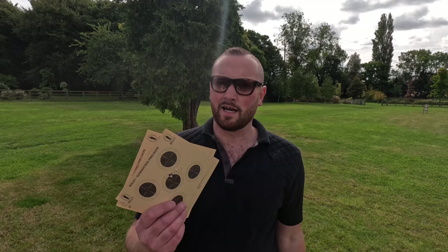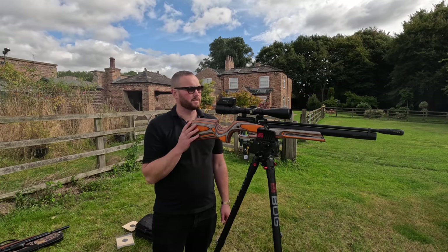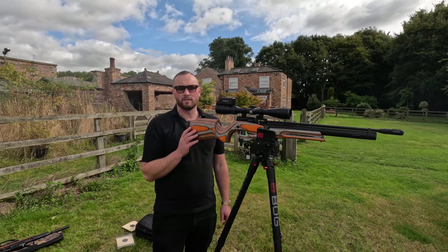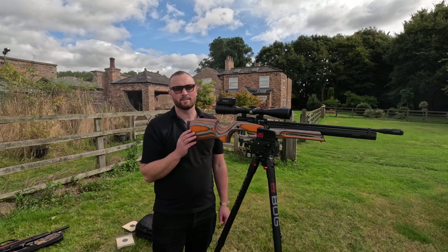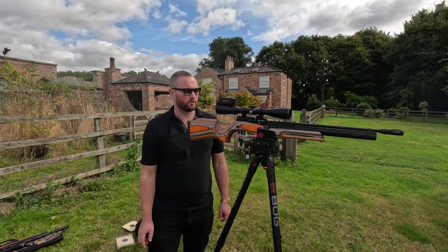I've still got the Reximex sat on the tripod with the trigger cam on, so it only makes sense to test that one first at 50 yards. I'm going to run the test again at 50 yards and see if the results are similar — the wind's picked up a little bit, but we'll just have to put up with that. Just for clarity, I'm using RWS Hobbies for this test because they're a flat-headed pellet and it means I can get a nice clean cut through the paper.